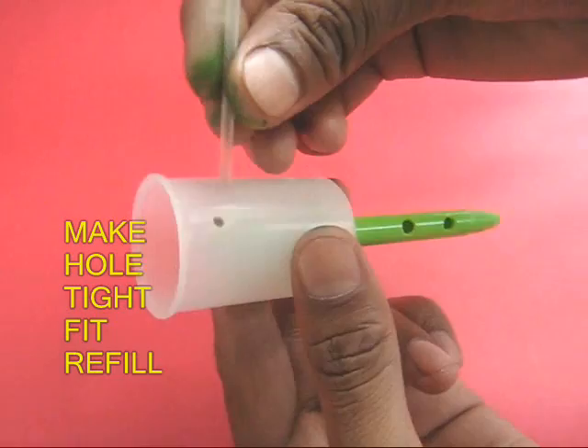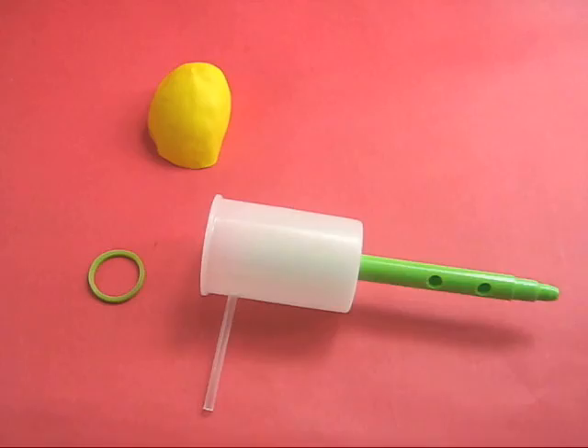Now make a small hole and fit a ball pen refill. It should also be a tight fit.